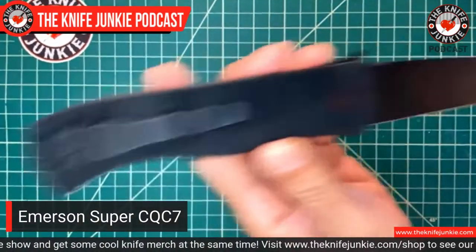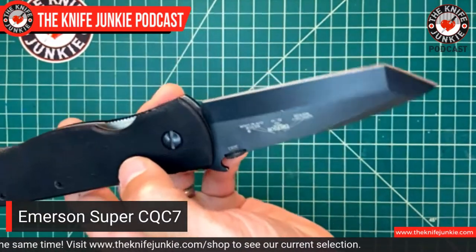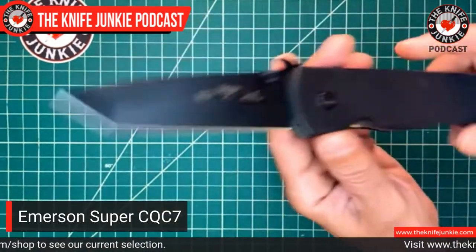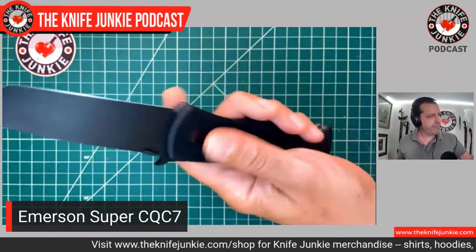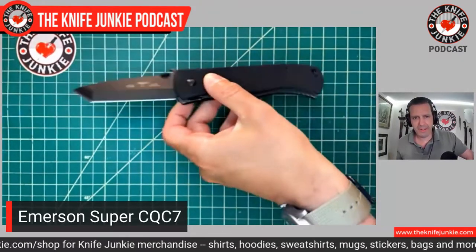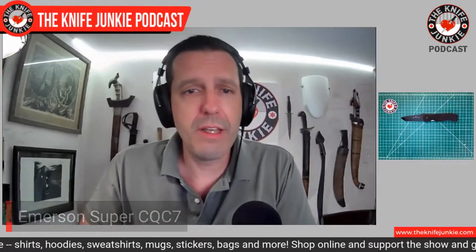I've had a regular CQC7, the B, and then I sold that for some reason. I had a mini which I gave to Jimmy Slash after he gave me a knife you'll see later. This makes a nice round dozen of Emerson knives. One cool thing about the CQC7 that I love is this chisel grind — flat on one side with dramatic bevels on that side, just sharp as it can get. I did have to do my usual sanding down of the clip side so it doesn't saw my pants.